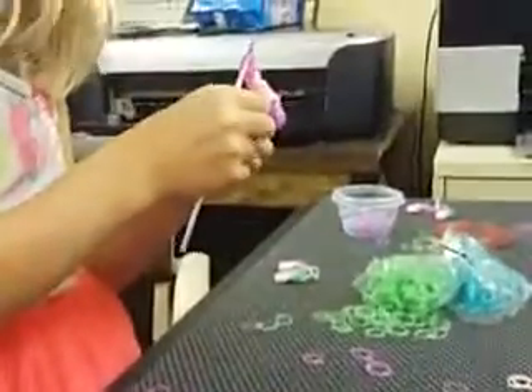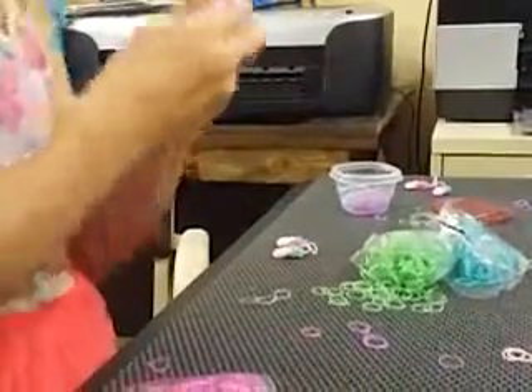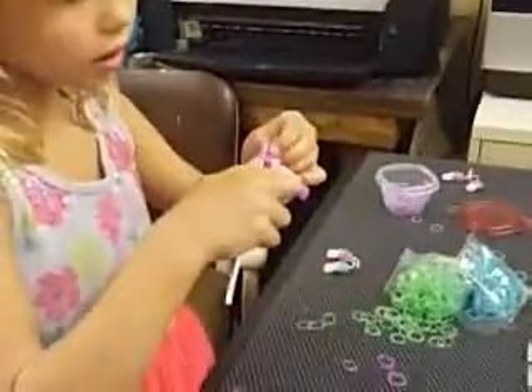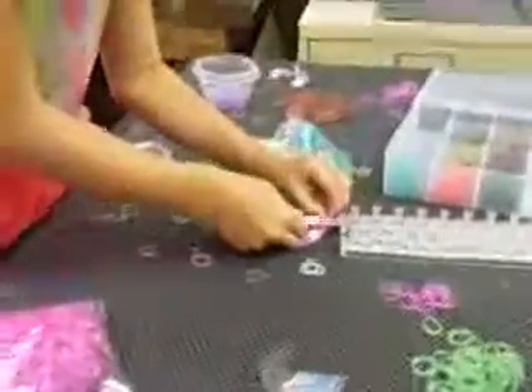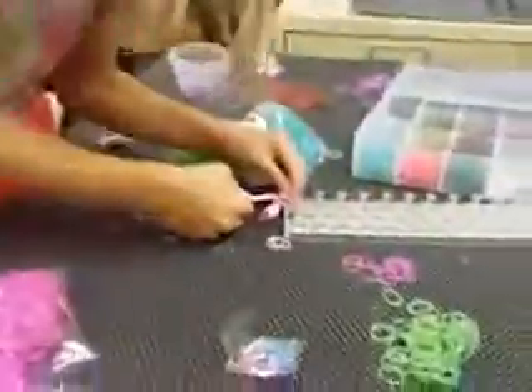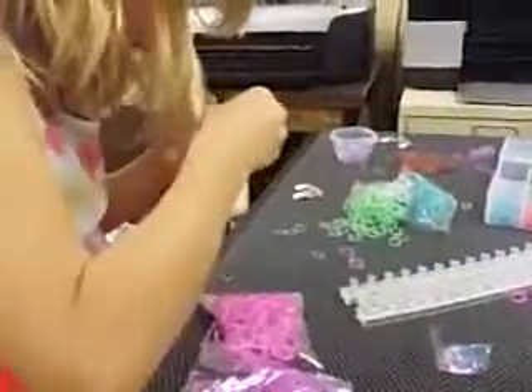So we're going to be doing this one more time. Take three pink bands, put them on, and then use your loom if you want — you don't have to, you can just use your fingers if you want. Whip them over and get them off that peg, then lie them over the top.